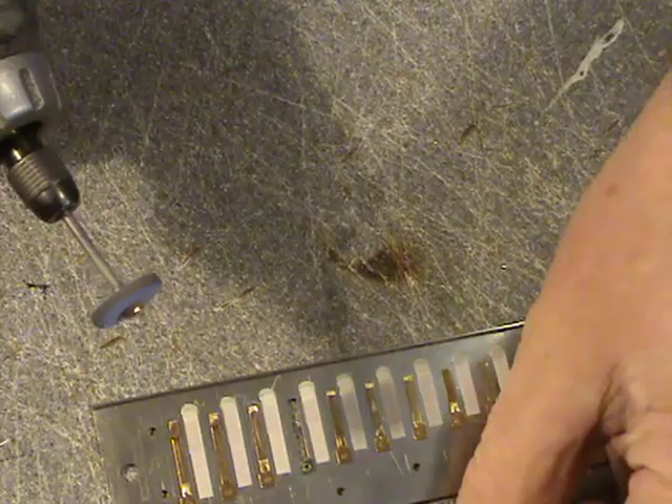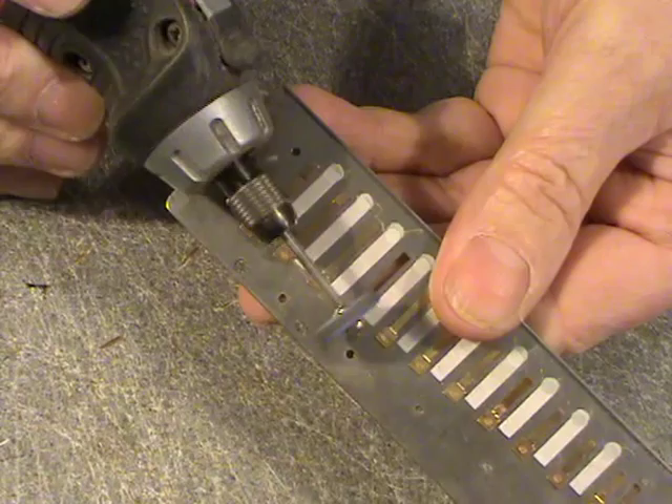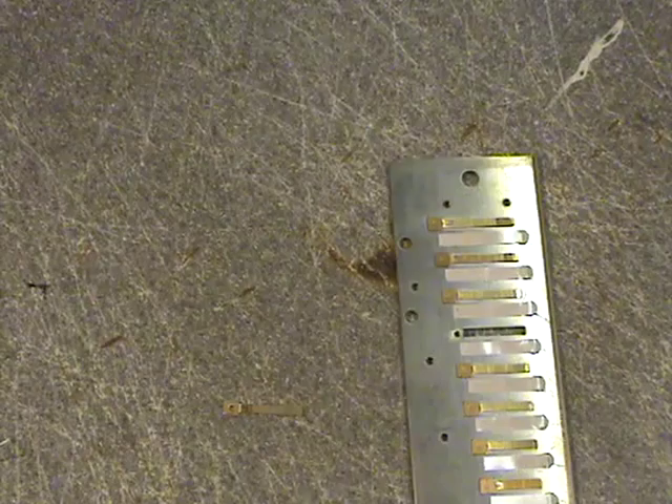I like the rubber polishing wheel because it's very precise and it takes off very little metal. Now as we did before, just ream the hole slightly to accept the screw, and we're nearly ready to go.